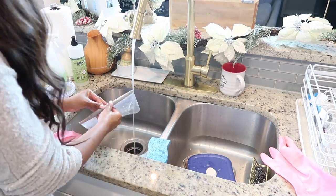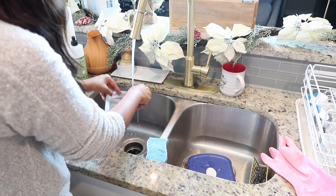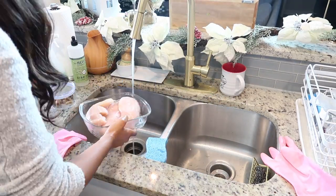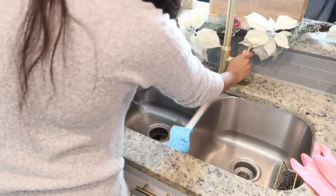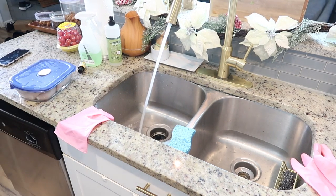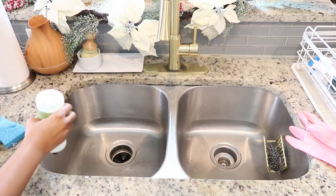If you guys have never tried reusable sandwich bags, I also have the gallon and quart size ones — they are amazing because when you're done using them you can just wash them and use them over and over again. It also saves on plastic. I picked them up from Amazon and will link those on my Amazon storefront. Not only do they save you money, but they also save the environment. I've been loving using those instead of single-use ones.